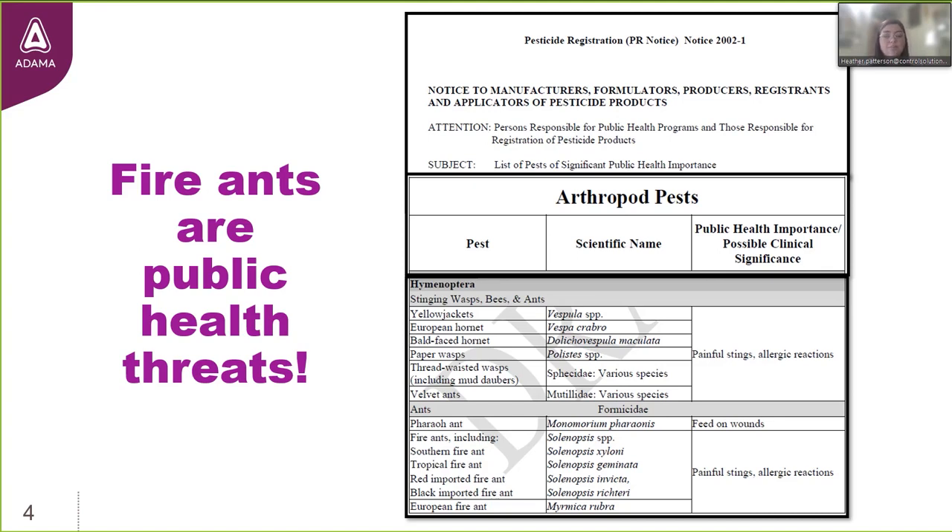It's important to know that as consumers and users of these products, if a manufacturer wants to include a pest on a newly registered product — take Dachshund Plus Fire Ant Bait and fire ants, which are public health pests — the EPA does require performance data demonstrating that the product will actually kill and control that public health pest. These are stringent efficacy standards from the EPA that, in many cases, take years to produce.